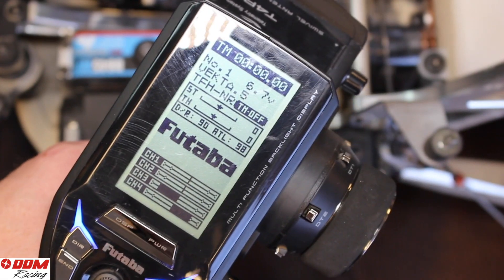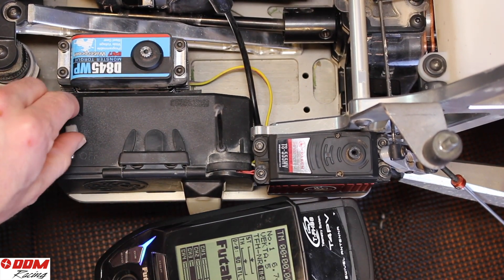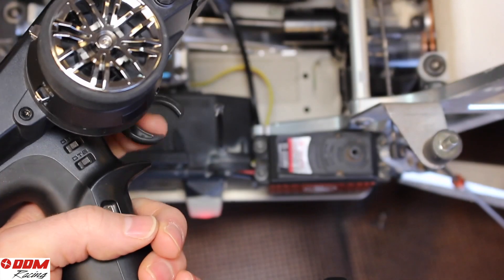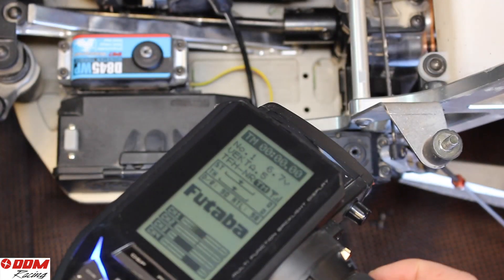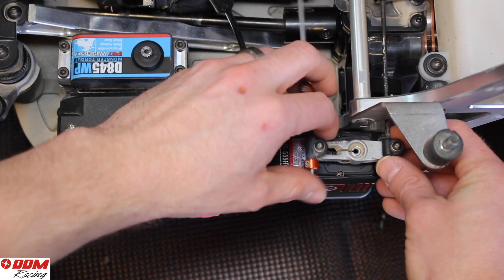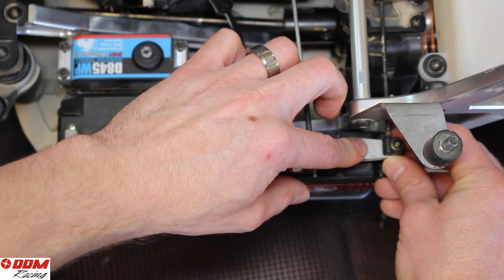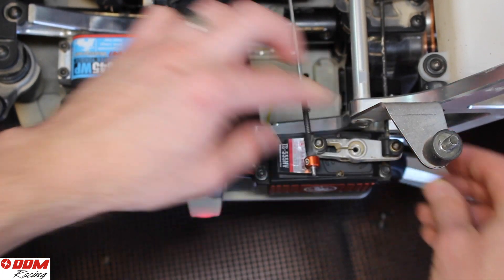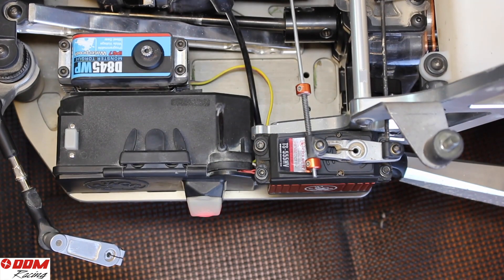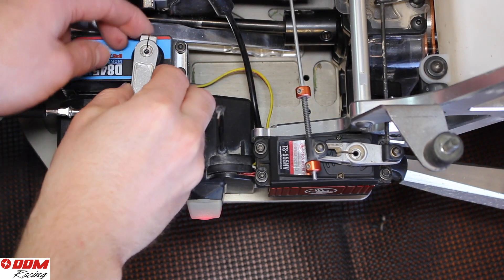Once that's done, you will turn on your receiver battery. This will power up the servos and get them centered. You can cycle the servos a couple of times to make sure that they're moving appropriately. After that, you'll put the servos on, center the servo horns the best you can, and then install them — just press fit them on. It's okay that they're not completely lined up and centered.